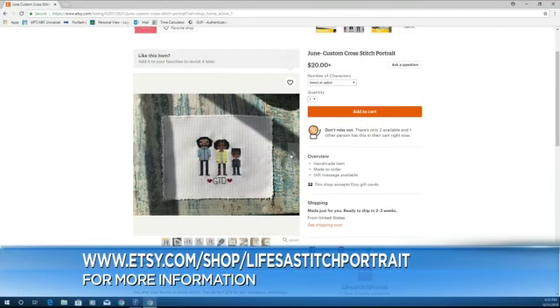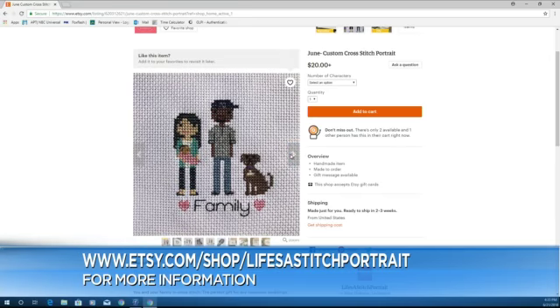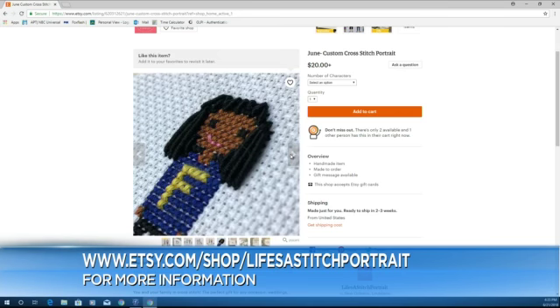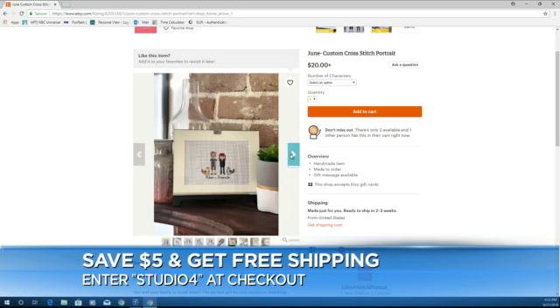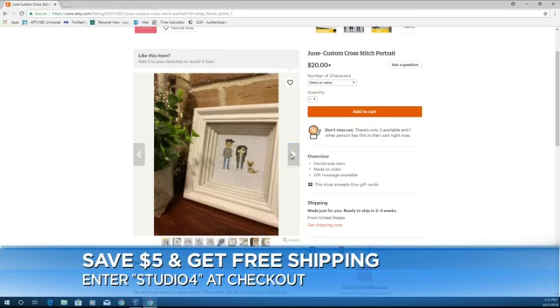You can stitch for parents, grandparents, military, teachers — anyone you can think of. It's completely customizable and you can even include furry friends. If you want to order one, go to Etsy.com/shop/LifesaStitchPortrait. We're going to put the link on our website. You can even save $5 and get free shipping by entering Studio4 at checkout.